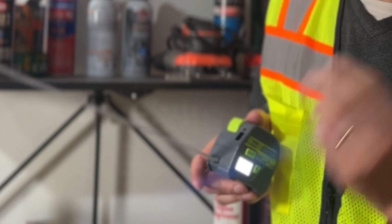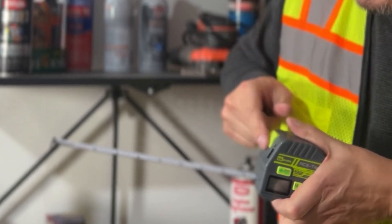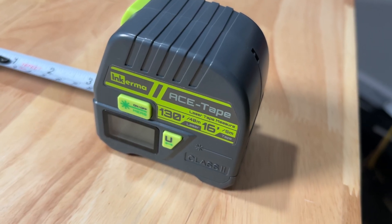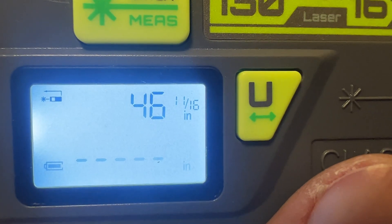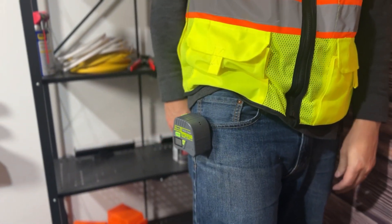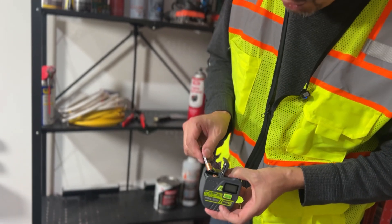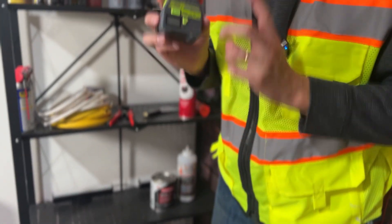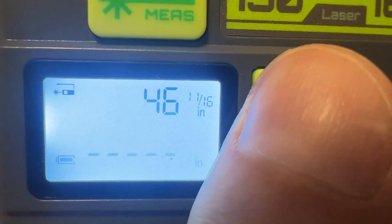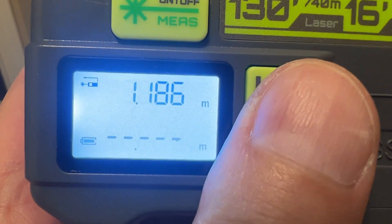It has an auto lock button for stability, auto release for retracting, measures in both feet and meters, and a quick and easy LED display to read. It has a convenient clip so you can hook it onto your belt or pocket. The battery is long lasting and batteries are included. It also has auto conversion between measurements — feet and centimeters.